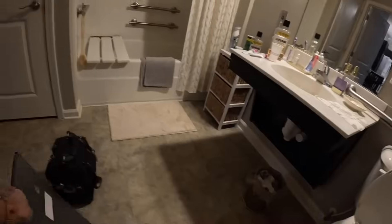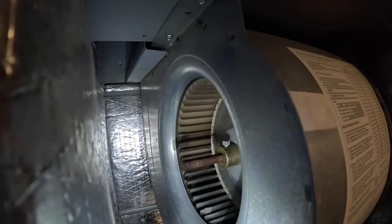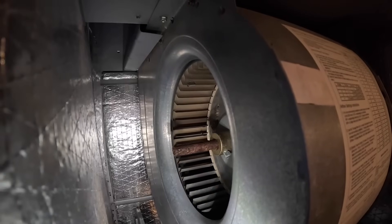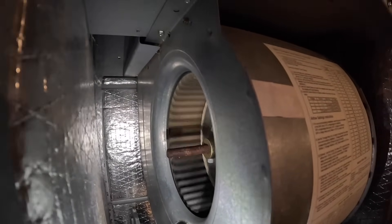Oh my word, that line sits right in the way. I happen to have one of these. I got an idea — it may come out through here.